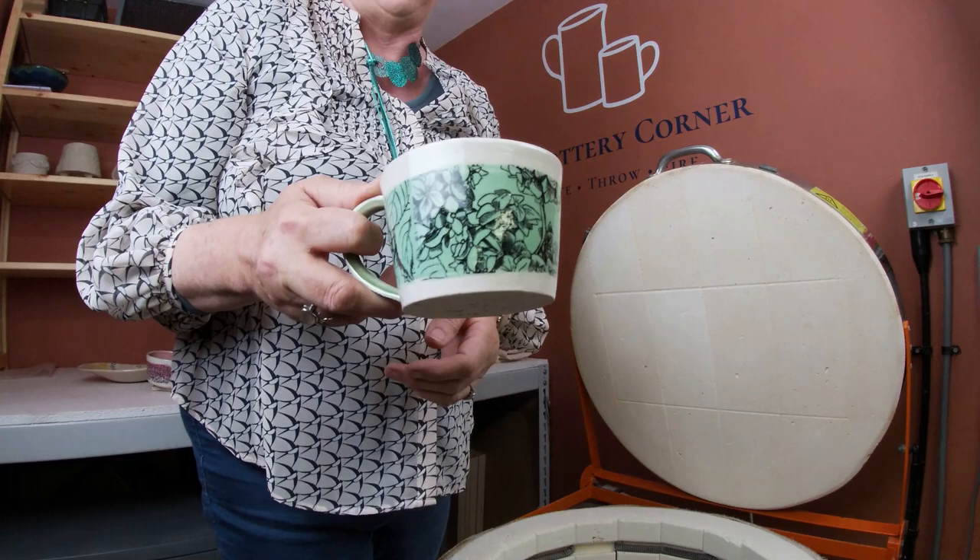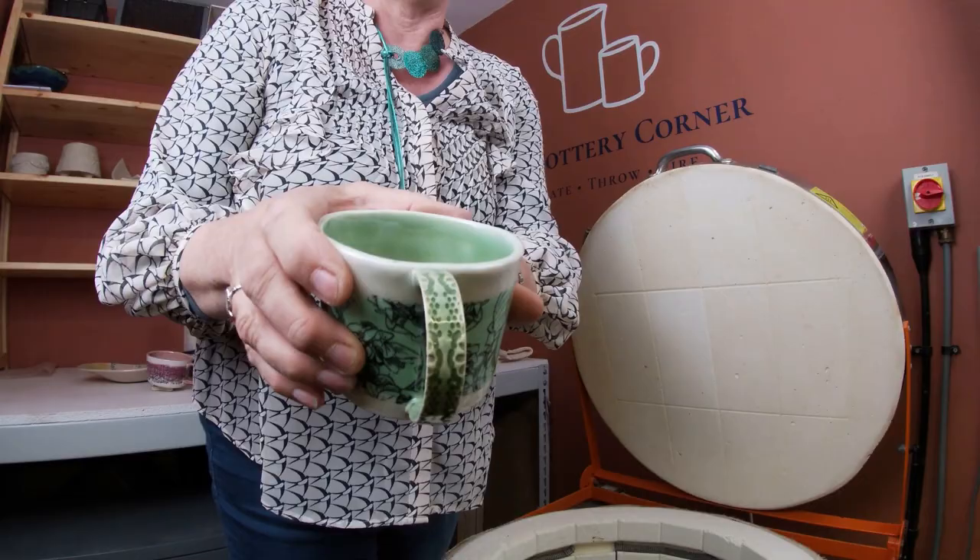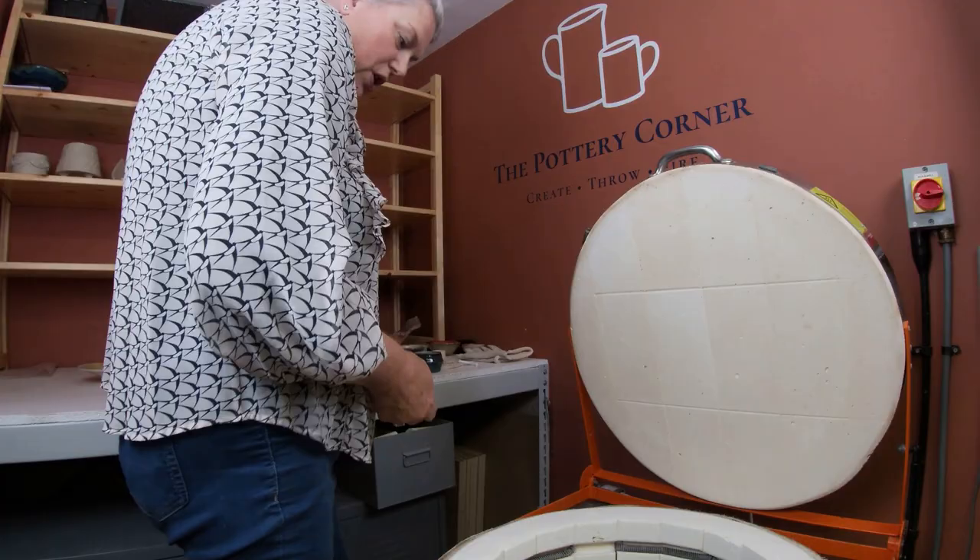Oh, I love this hydrangea. This is an Ellen transfer with hydrangea on it. That's one of my underglazes, and I've used True Celadon in there and on the lace handle - and again, lace handles are covered in the how-to-attach-handles video.